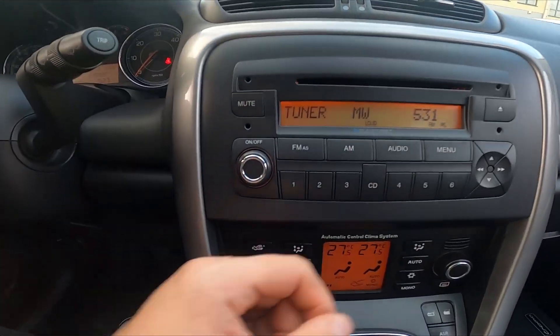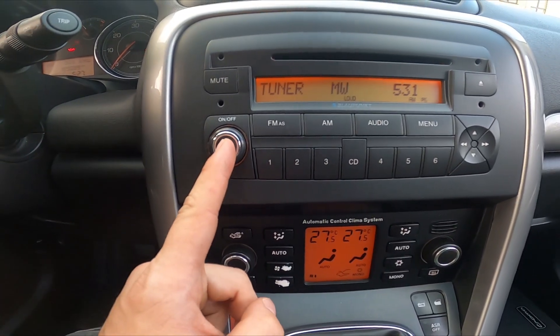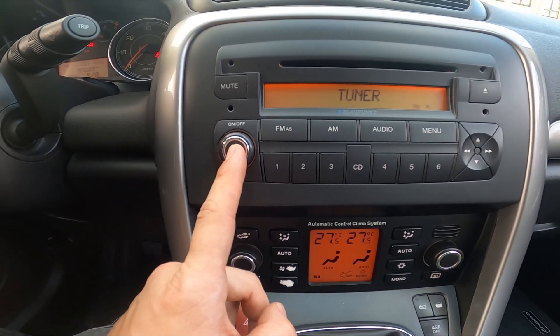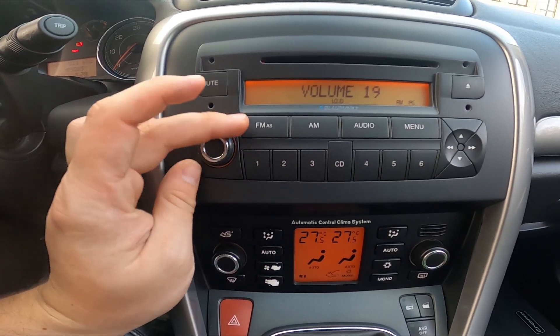In the beginning, take a look in the center of the car and now press the on/off button. To change radio volume, twist this button.